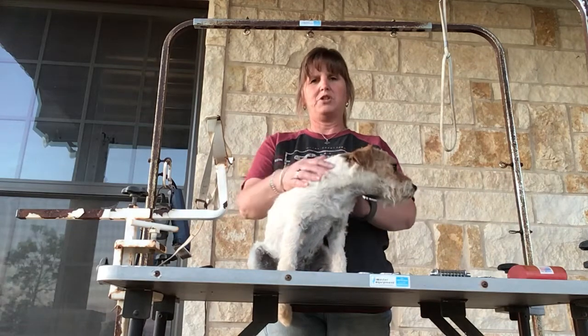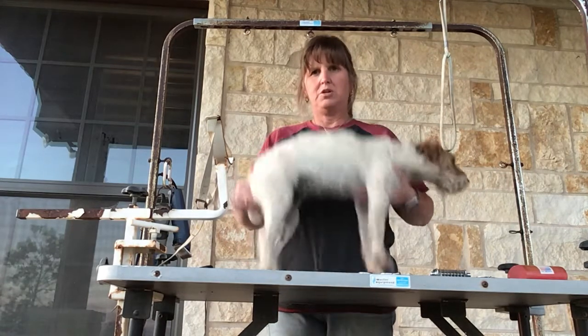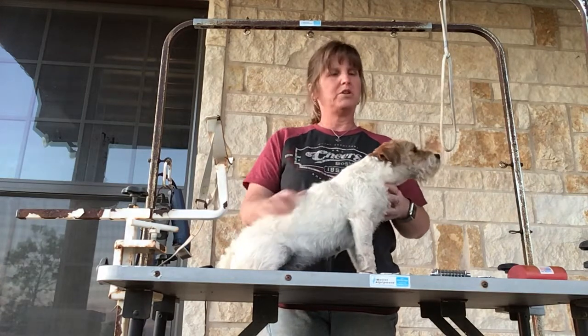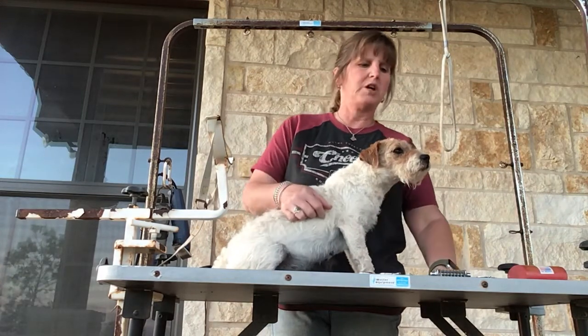I have Shay and as you can see she needs to be groomed. Before I get started I want to explain the tools that I'm going to use that I keep on hand.